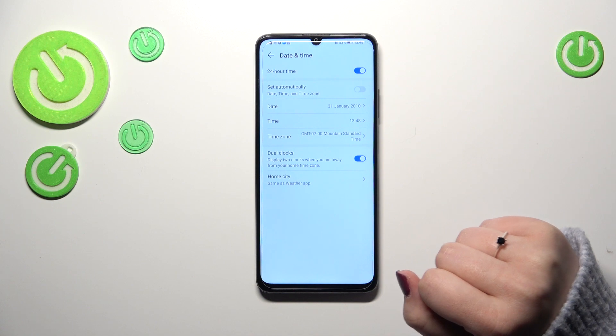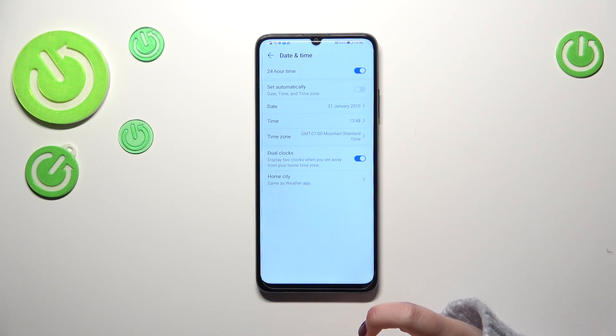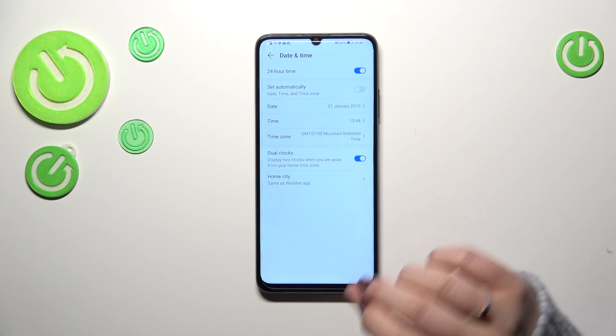Dual clocks means you will have one clock displaying the hour from the place you're currently in, and a second clock displaying the hour from any part of the world of your choice.